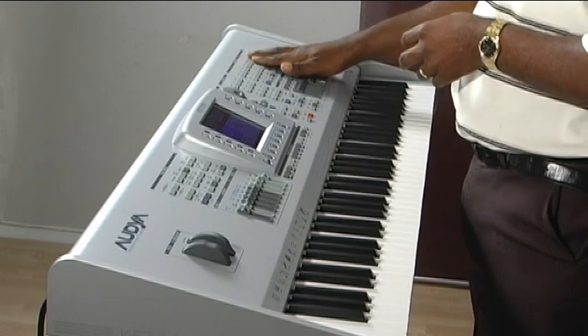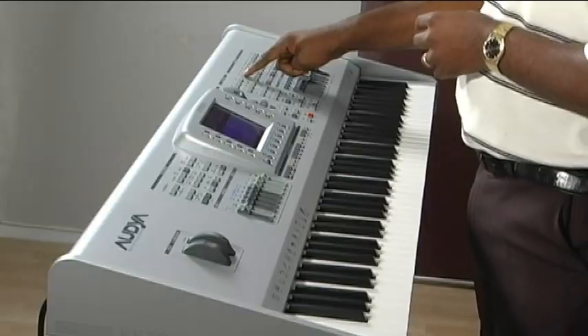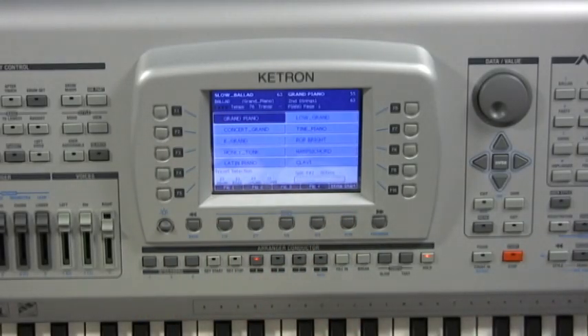The first part I want to cover on the Audya: Ketron is well renowned for their voices and styles, and we're going to go through the voices and how to access and use them on the Ketron Audya. The Audya has over 300 voices divided into categories and families, which can be found on the top right-hand side of the screen. For example, if you go into the piano category, the screen will display the first ten piano voices. To select any voice, all you have to do is press the adjacent button.